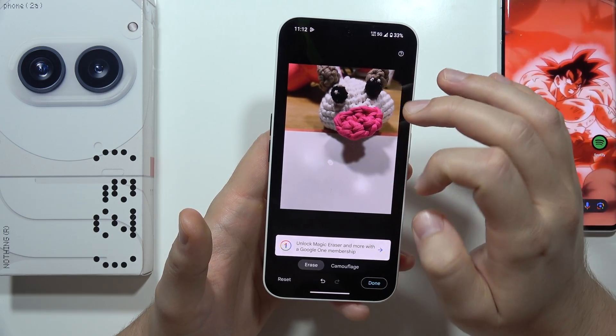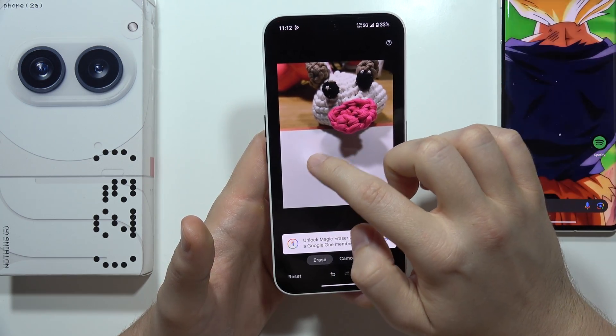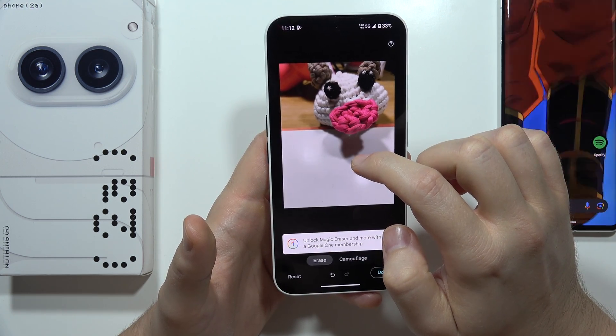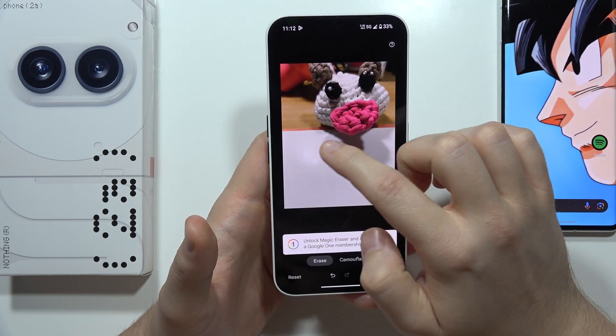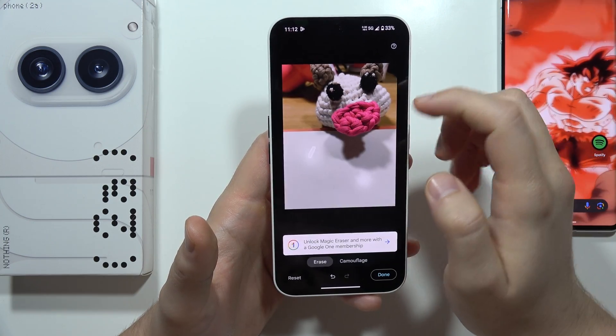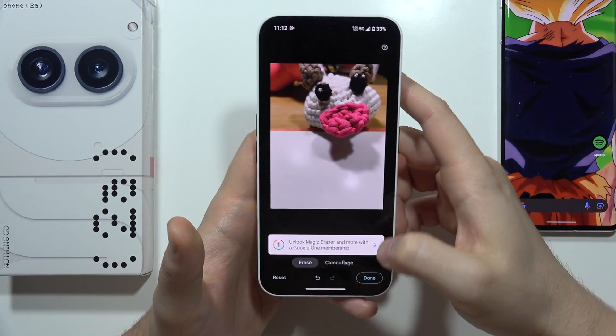In my case, I'm gonna just swipe like this. Maybe I will also try to get rid of this white point — it's actually too white. Let's see if we can get rid of it. Yeah, a little bit — we can actually change it to make it less white.